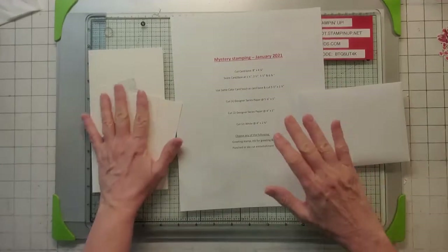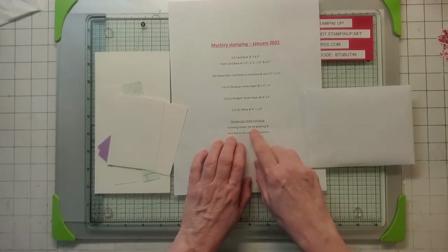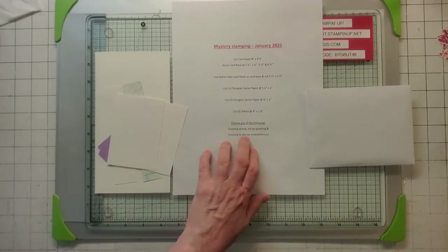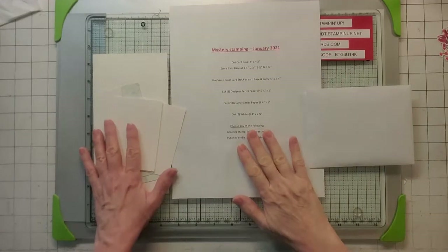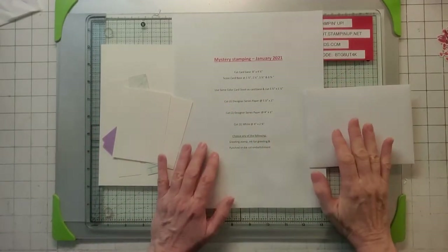So this is your base of stuff. Now you can choose any greeting stamp, inking, embellishment, die cut, whatever you want. So I'm going to now show you what I came up with.